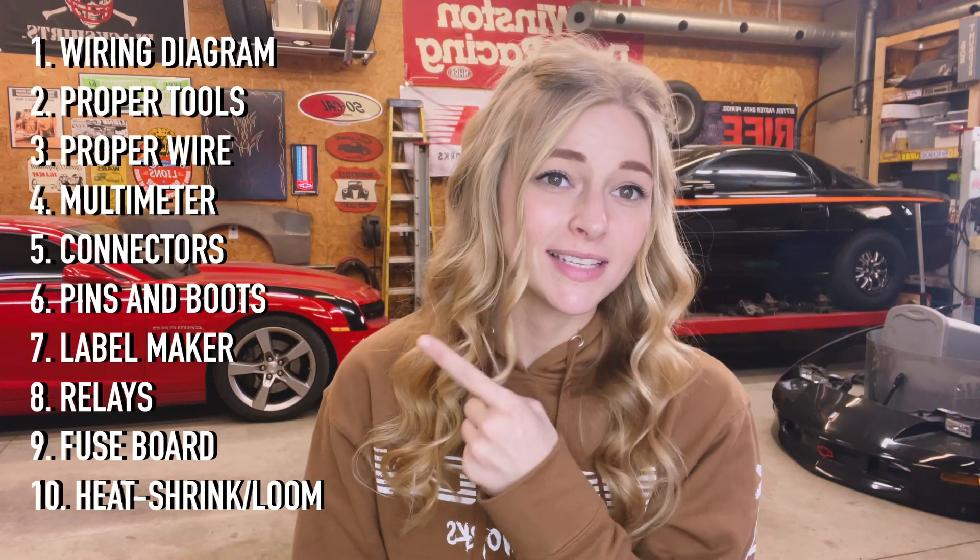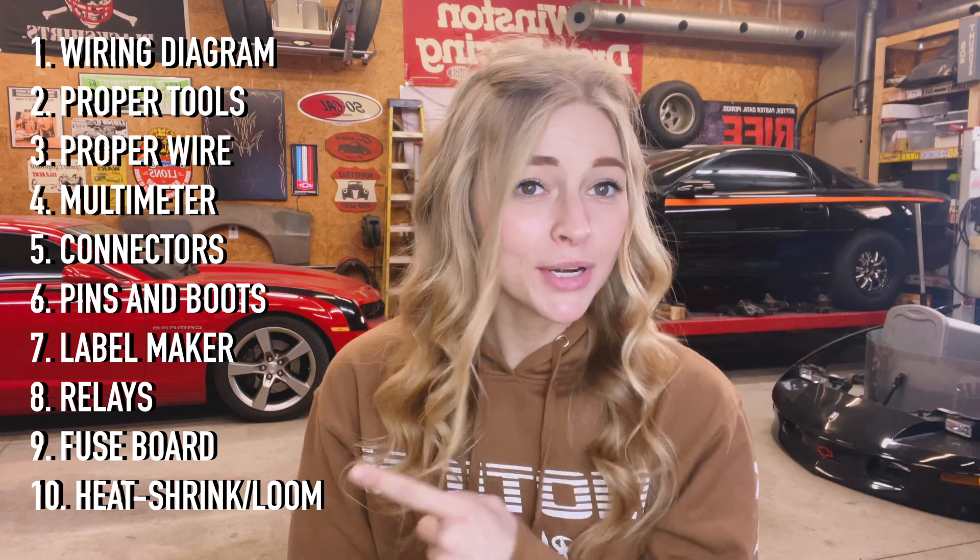Heat shrink and loom come in so many different sizes. I would definitely just get one of the more basic sizes, and then if you need more, order more unless you plan on doing a lot of different wiring projects. Whether or not you are splicing together a bunch of stock wiring or if you are completely restarting, I do suggest you get everything on this list. This list is pretty important to almost any wiring job that you're ever going to do.